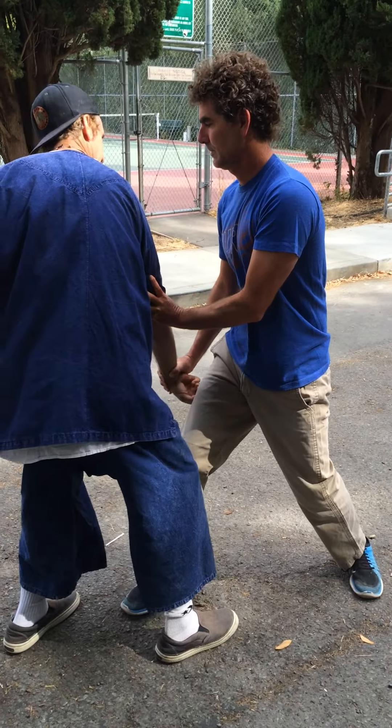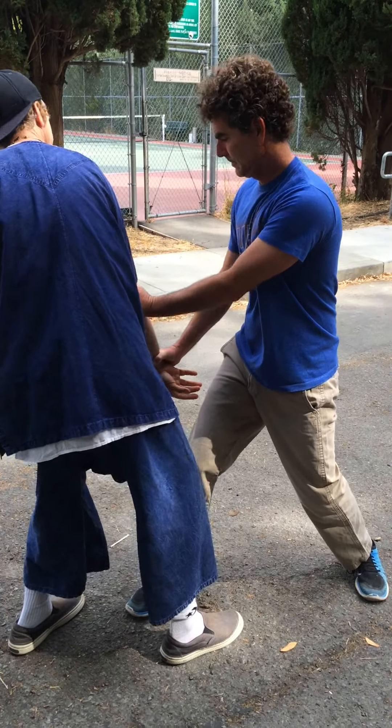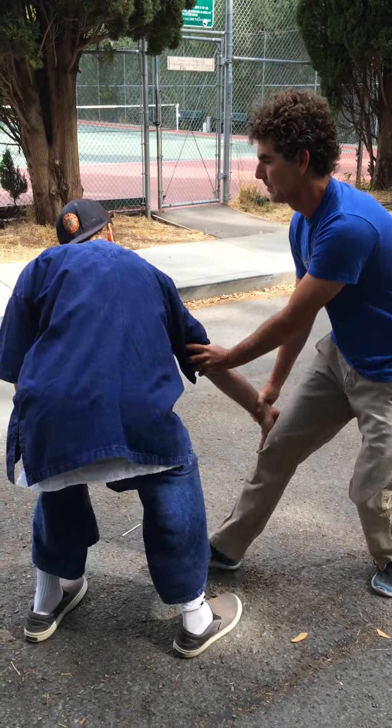Pull this right hand back. Push this right hand back. That really forces me to do that — see it.